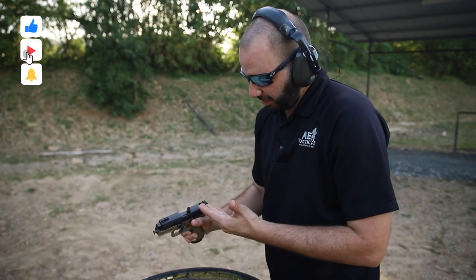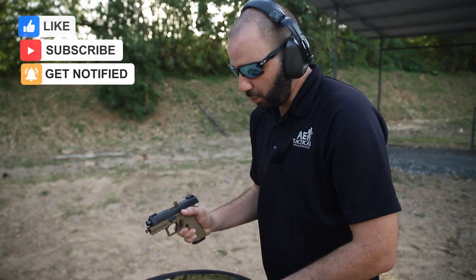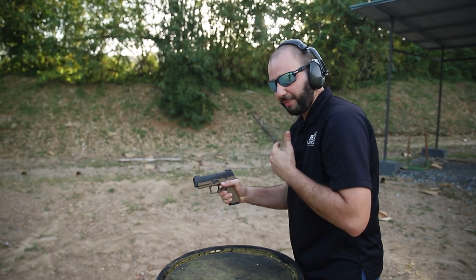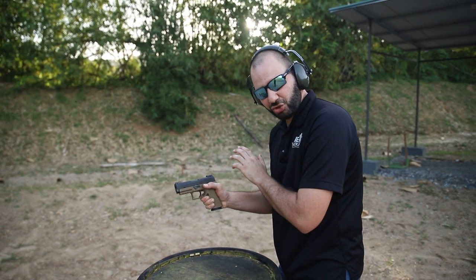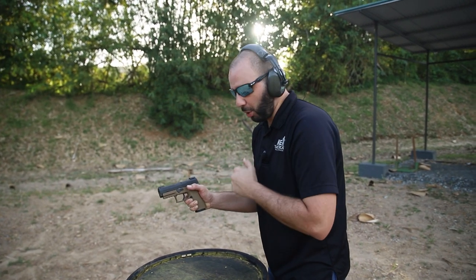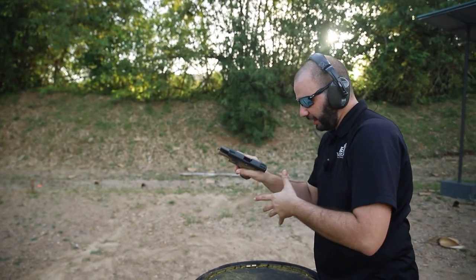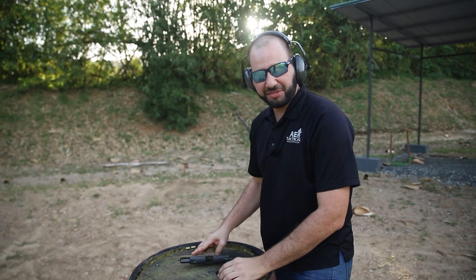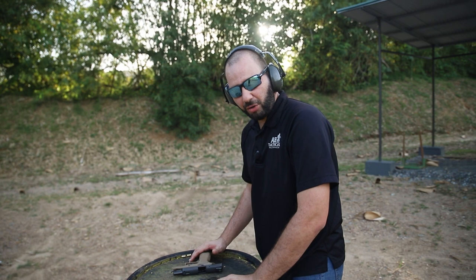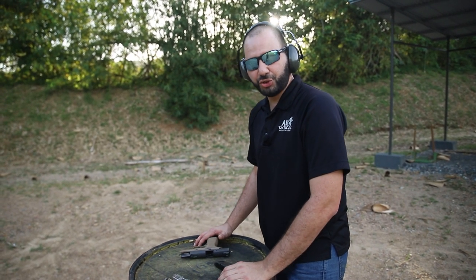The second method of clearing this, however it will result in a round being lost, would be to tap and rack — thereby further ejecting the stovepipe casing, but it also extracts a live round. We now have a live round in the chamber, we're back up on target, and the gun is ready. Both methods are effective in clearing the jam; one obviously costs us a round of ammunition, however it is always an option available to you.